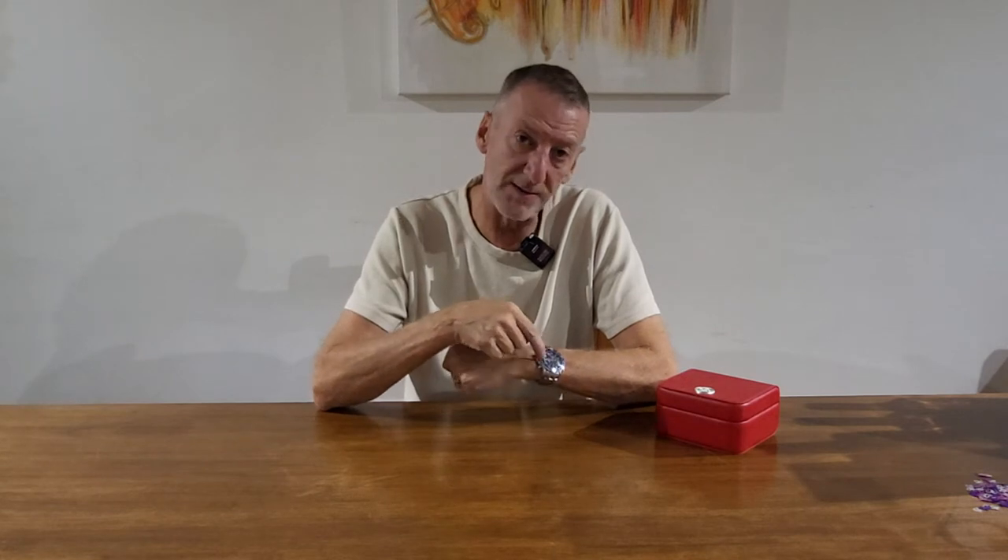So I went back to Omega to find out what their service entailed. Generally the service includes replacing any parts that need it. I didn't think they'd be able to do anything with this watch because it was just beyond it. However, I sent it off, got a call back from them, and they explained they could do it for £700. They would also replace the bezel, because the bezel fades on these for some reason, and at 19 years old you could tell it wasn't the same blue as originally.